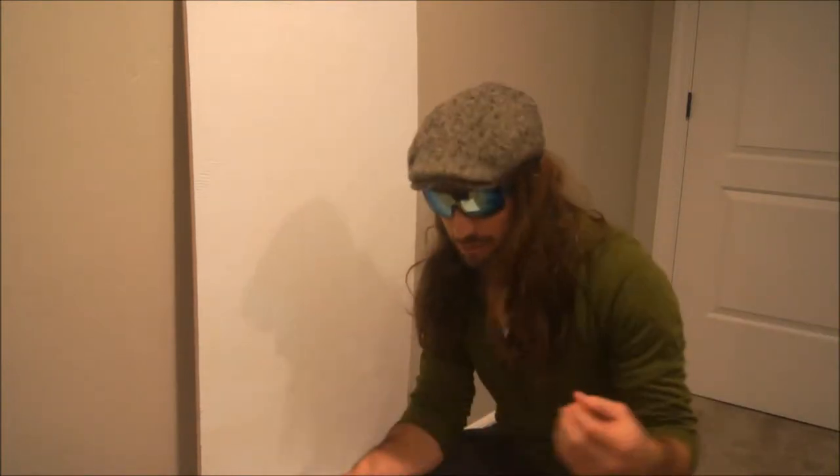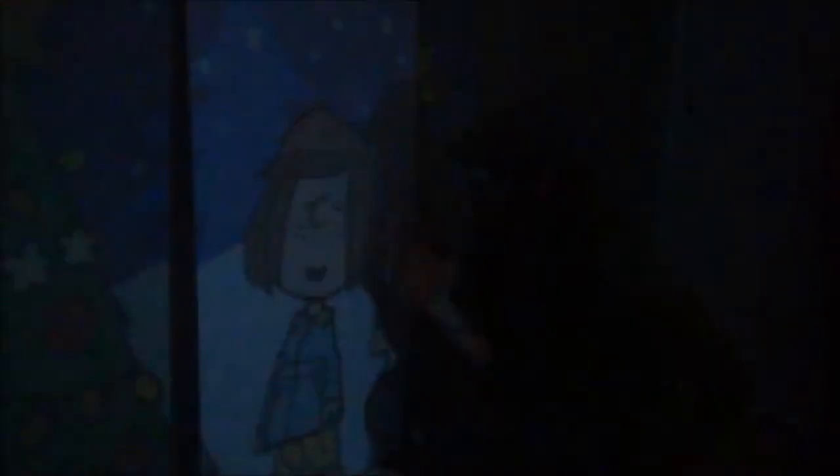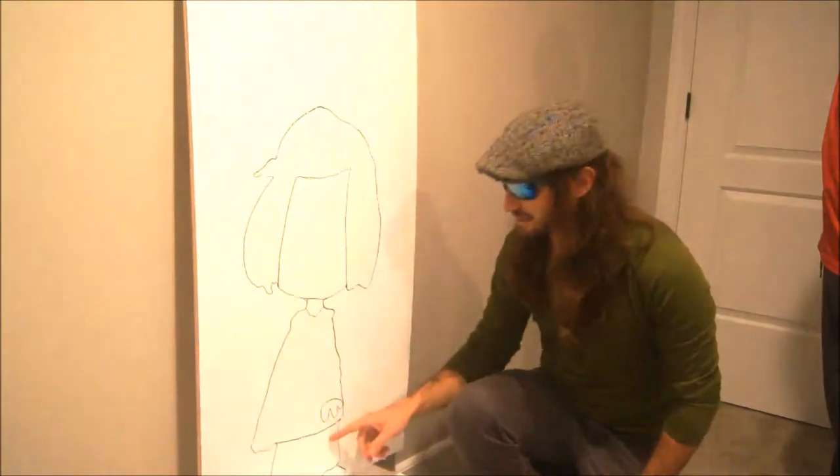We've cut the plywood down to size based on the approximate sizes of our projections. We've coated it white with a primer, which is not only going to help make it easier to trace, but it's also going to protect this once it's sitting out in the yard. So let's hit the lights and get started. As the lights go on and off, you can see the outline. We've outlined the whole outside of the figure and where the colors change on the inside. We'll just repeat that process with a few more characters and, of course, the tree. Then we'll take it out to the shop and start cutting some stuff up.